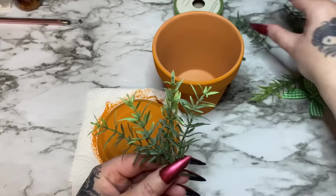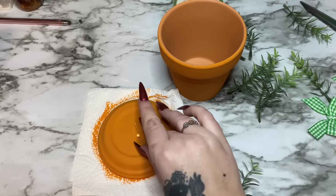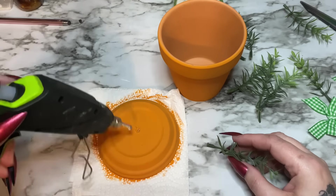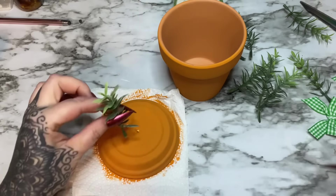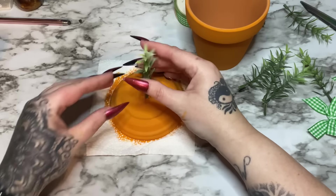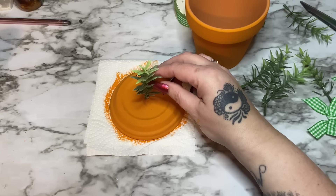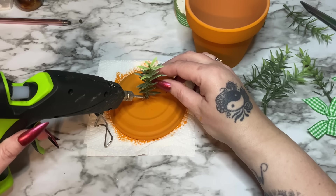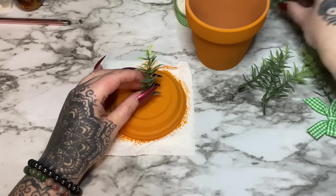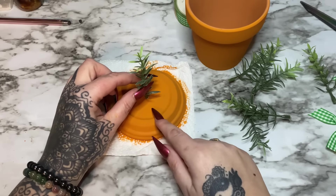We're also going to take pieces of the little rosemary sprig and glue them right down to the center. All of these look to be the same length — I'm probably not going to use all of them. I'm just going to glue this one straight up and down, then glue the other ones on. I'll take the hot glue and put it in little places just around it and stick just a few of the others out.